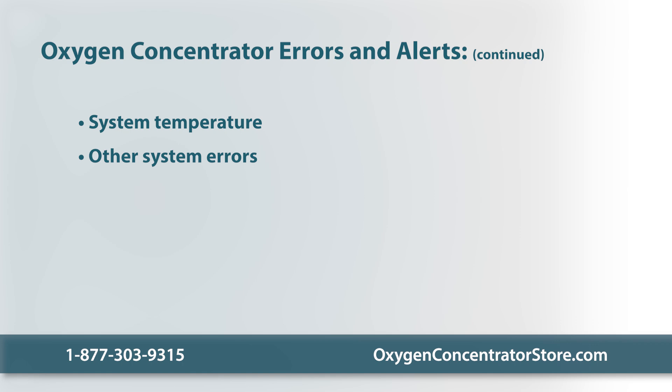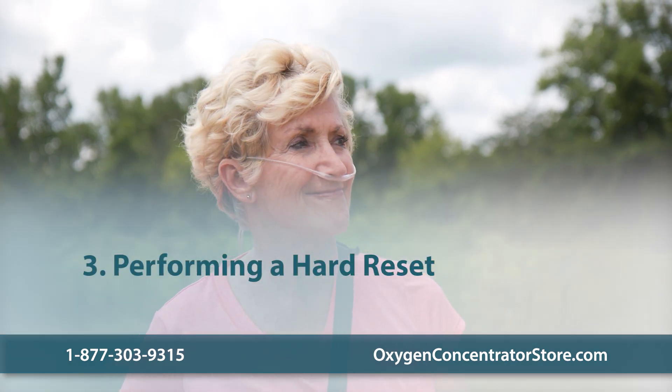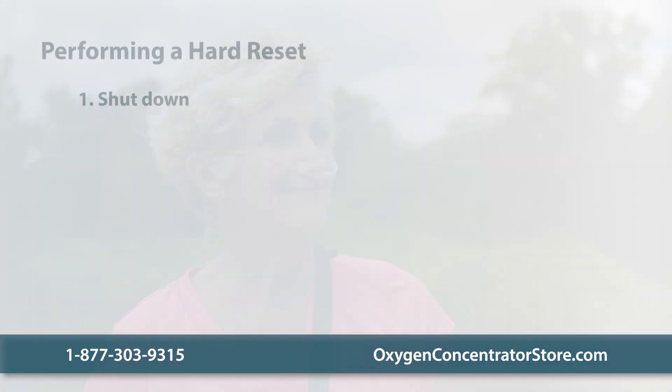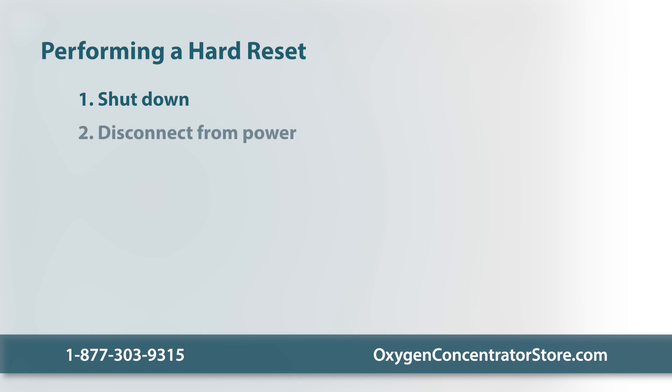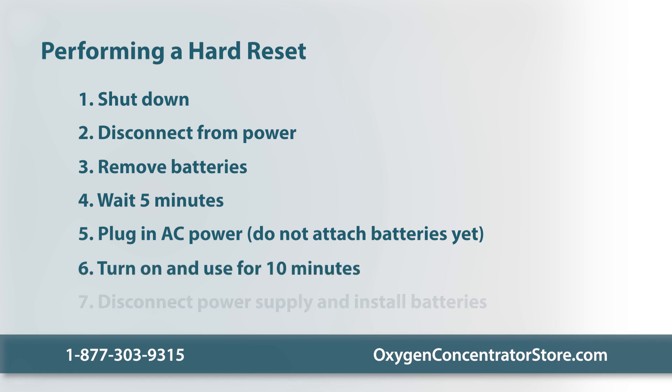Other system errors: check the user manual provided with the unit or contact the equipment provider. Occasionally, oxygen concentrators may need a hard restart. Here's how: completely shut down the unit, disconnect the power adapter, and remove the batteries. Let the unit stand for five minutes without power. Then plug in the AC power — do not attach the batteries yet. Turn it on and use it for 10 minutes on AC power without the battery. Then disconnect the power supply and put the batteries back in.